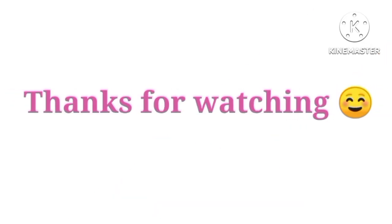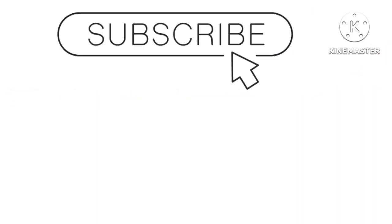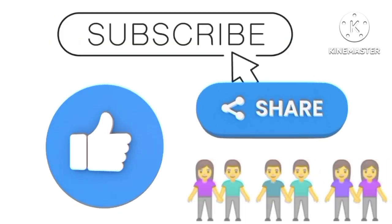Thanks for watching. Subscribe to the channel, like the video, and share it with your family and friends.